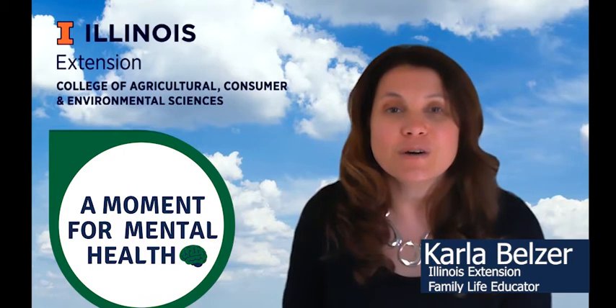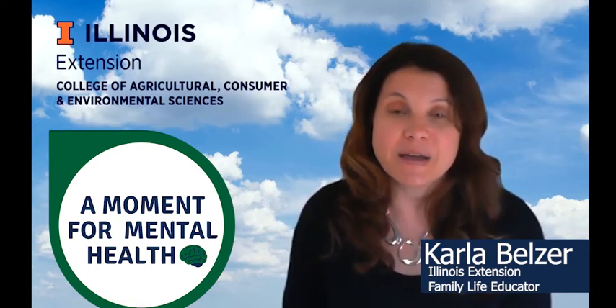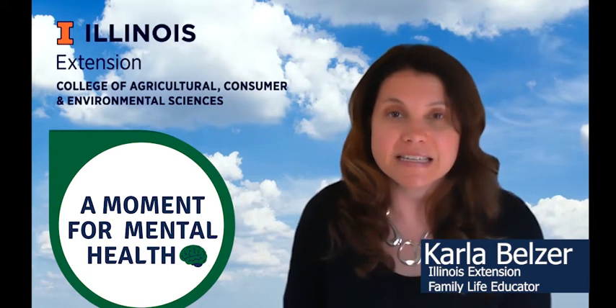So in review, we're going to notice five things that we can see, four things that we can feel, three things that we can hear, two things that we can smell, and one thing that we can taste.